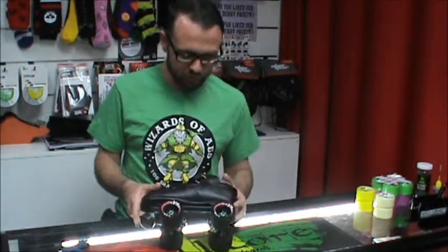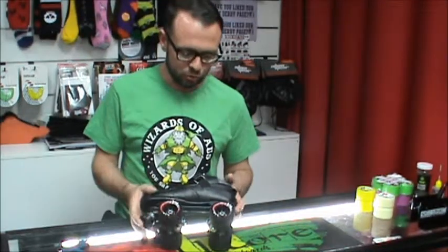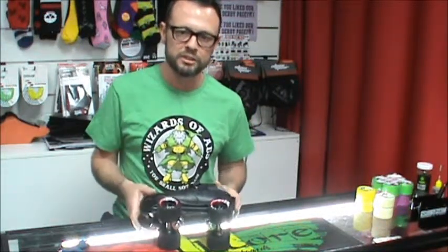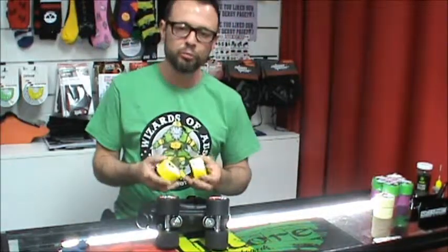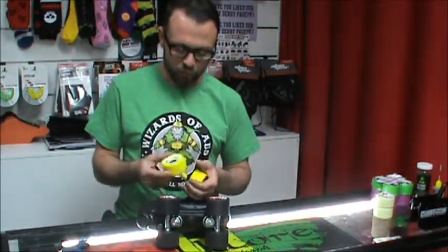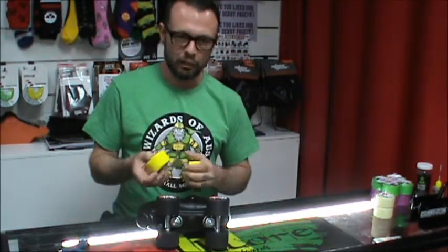Essentially what we're going to do here is — this is the skate that you've bought for your fresh meat days and you're outgrowing your wheels. You're skating at different venues now and you want to try something different. We have some hard slim wheels that we're going to swap over onto these skates. The slim wheel is said to give you a little more agility and so forth.